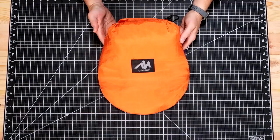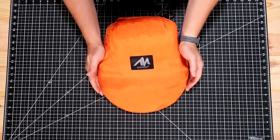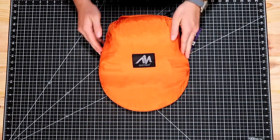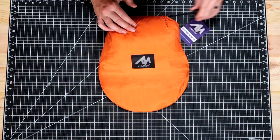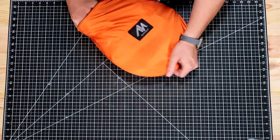Let's go ahead and open this up and see what's inside. The first thing you may notice is that this carrying case has a strange circular pattern on the backside, and that is because this has hoops in here to hold the mesh or the bug netting above your head. Let's go ahead and open the bag and pull this out and see what it looks like.